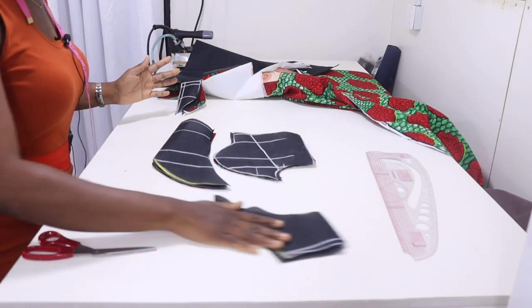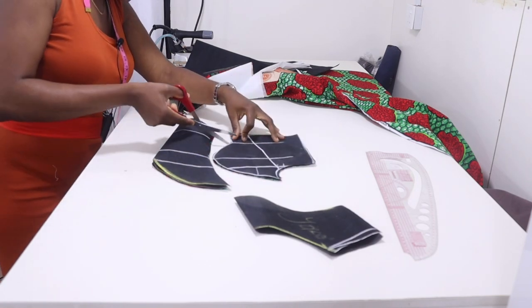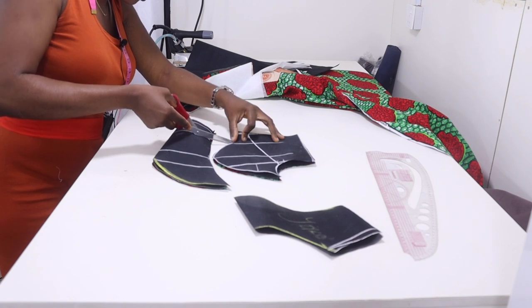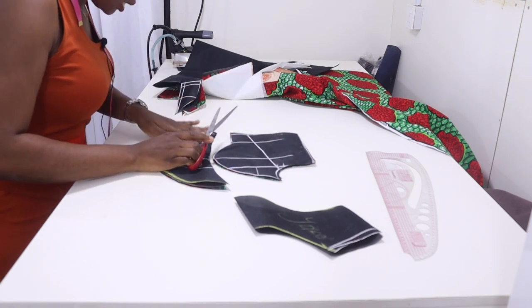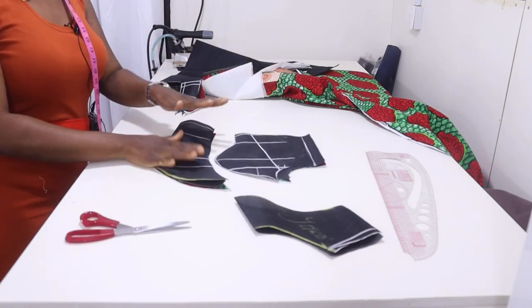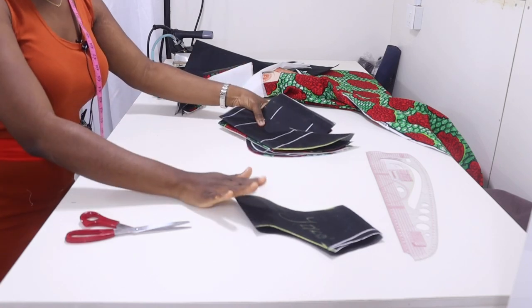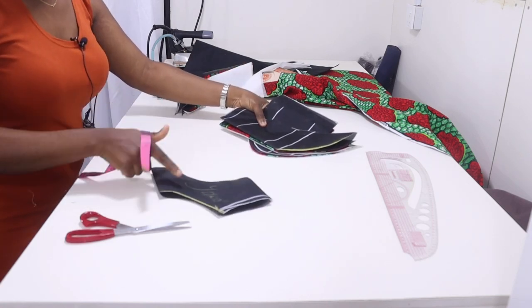Don't forget to notch your underbust. If you're padding, that is where your boning will stop, but I'm not going to be padding this — I'm just going to be inserting my bra cup. I'm going to be fusing this with my interfacing. You'll be replacing this yoke with your lace fabric.